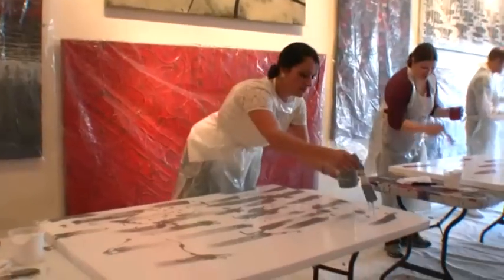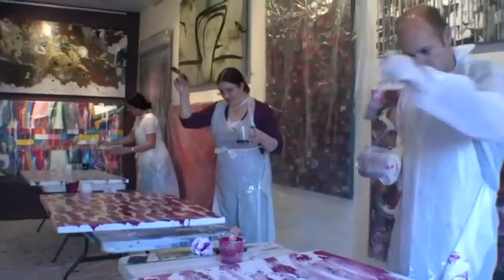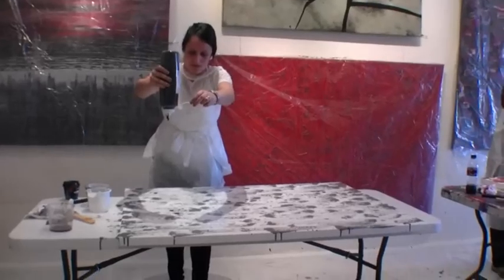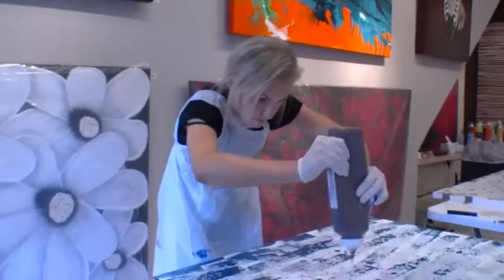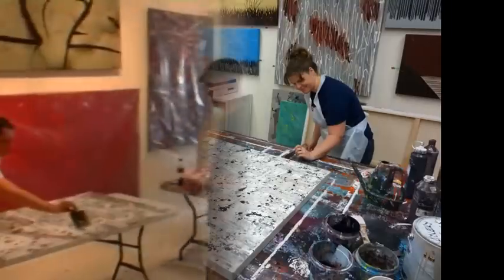Here we have another group — again with no experience — and they're all creating an individual artwork each. They select their own colors and combinations. I take them through step-by-step and they learn as they go to create an artwork. These artworks are really special and something they never imagined possible.